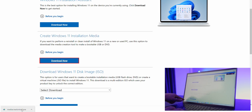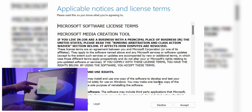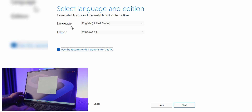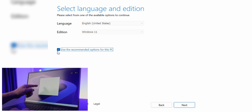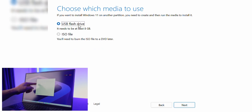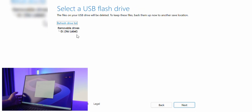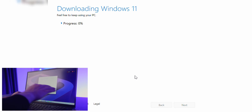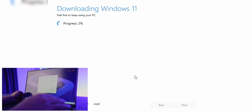Click on the Media Creation Tool in the bottom left. Scroll down, check all the terms, and hit Accept. Here's your language and edition — we'll use the recommended options for this computer. Click on USB flash drive since that's what we're installing to, then select your USB drive from the list and hit Next. Now just wait for Windows 11 to finish installing — it'll take a little bit, so give it some time.